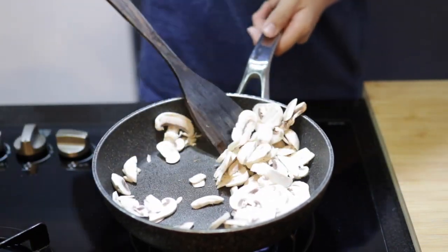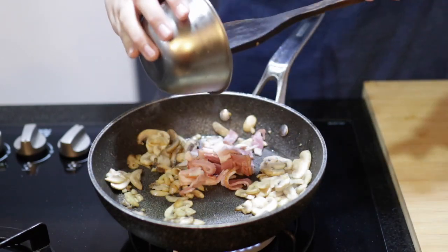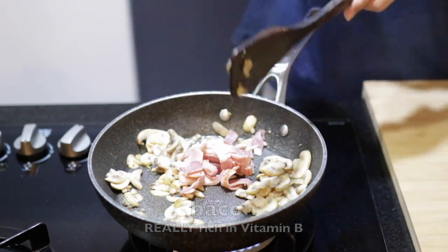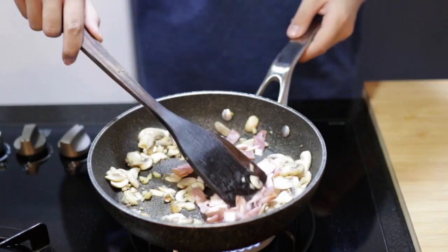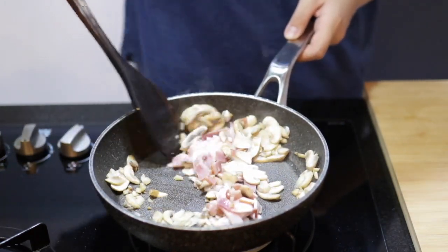Now stir till the mushrooms are a little brown, then we can put our bacon in the pan. Bacon is rich in protein, which is good if you want to grow taller since protein helps your cells produce more cells. Also, bacon gives that smoky flavor, which is crucial for our spaghetti.